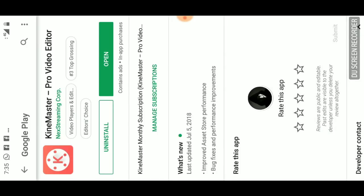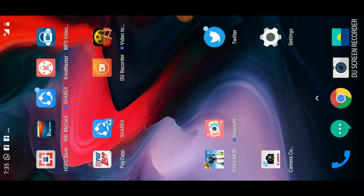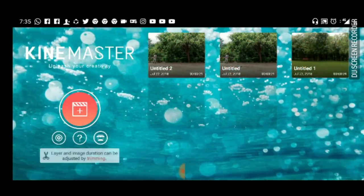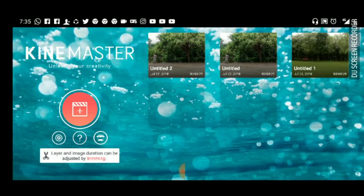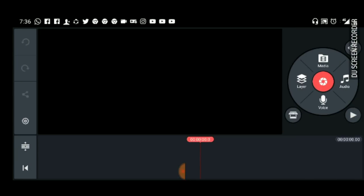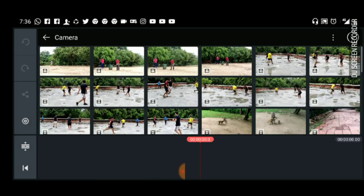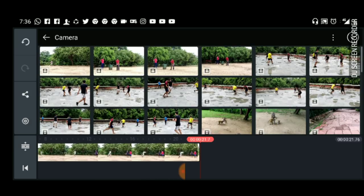KineMaster Pro Video Editor — I already installed this app, so I will show you. Here is the app. Press the plus icon on the left side, then press empty project. On the right side there are media, layer, voice, and audio. Press on media. Here are all the video footages. Press on camera, select your clip, and click the tick icon in the top right corner.